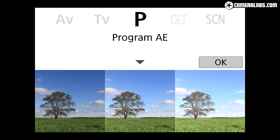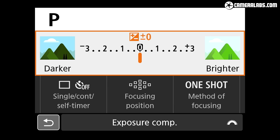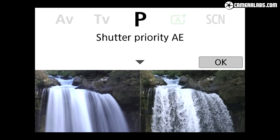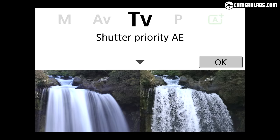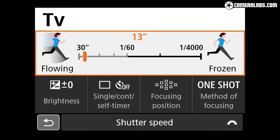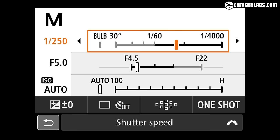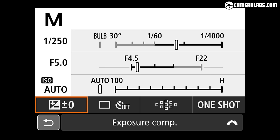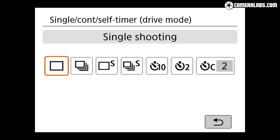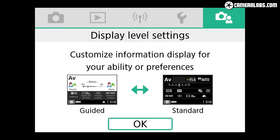The 250D inherits the helpful guided interface of the 200D, which presents a bunch of common settings for each shooting mode along with a slider for its core adjustment on screen. So in program mode the slider adjusts exposure compensation, in aperture priority it adjusts the aperture, in shutter priority it's the shutter speed, and in manual it's both aperture and shutter — with helpful icons in each case telling you what effect the slider will have. Below the slider are icons for adjusting things like drive and focusing modes. It's a helpful interface for exploring creative control but easily switched for a more traditional info screen if you prefer.